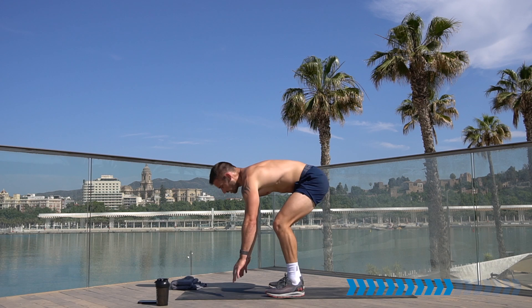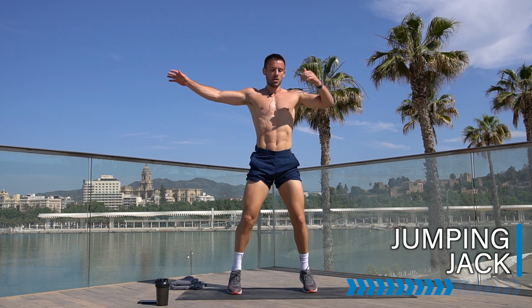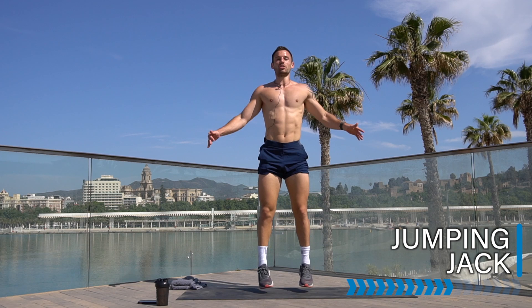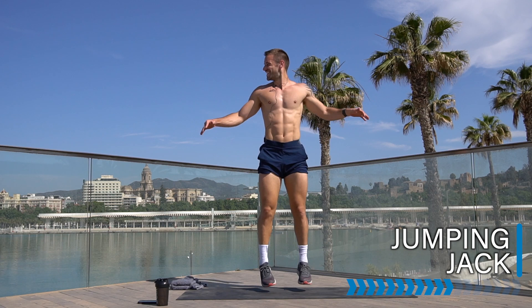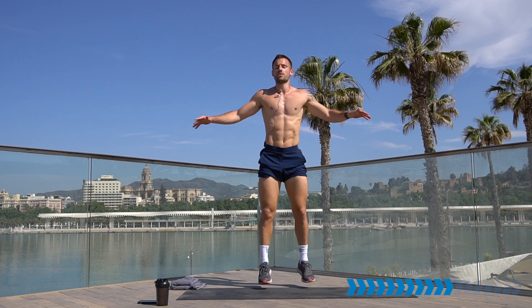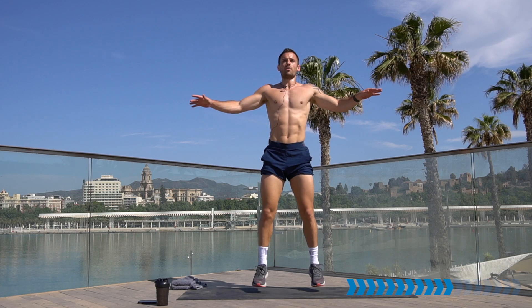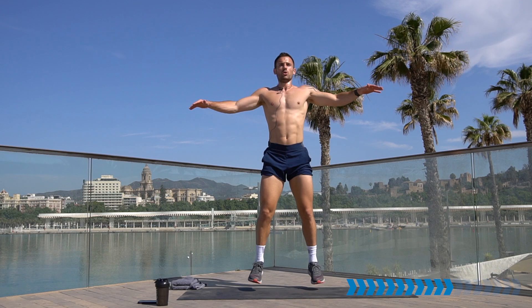Get ready for jumping jack — in two, one. Jumping jack straight in, arms coming up, legs coming out. Smile and have fun — we're pushing it now. Going to go from the jumping jack straight into running on the spot, like the warm-up but with more intensity.